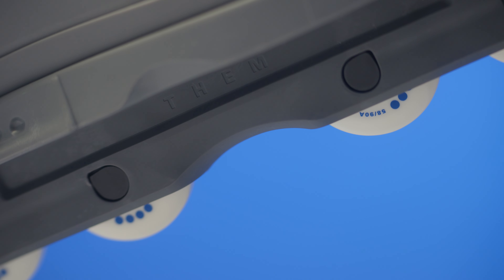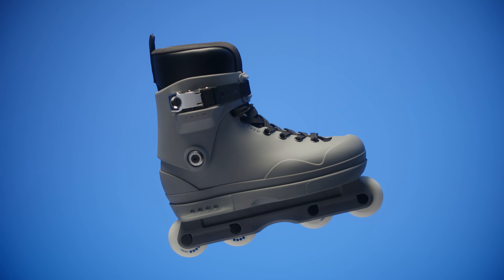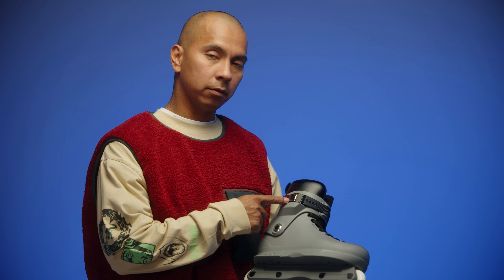Everything from the wheels, hardware, sole plates, frames, boots, cuffs, liners, and now the buckle.